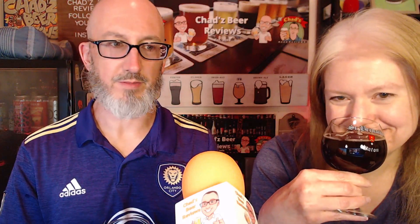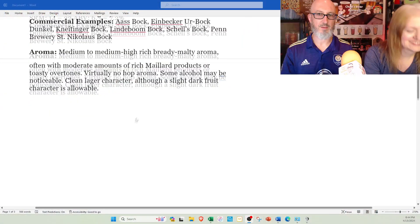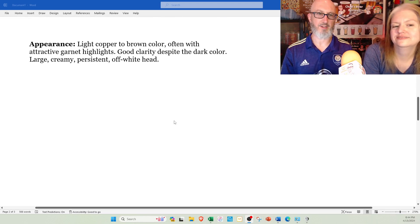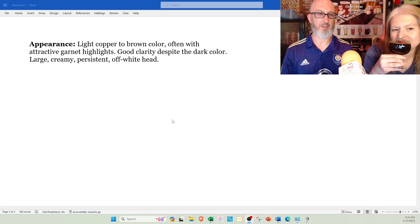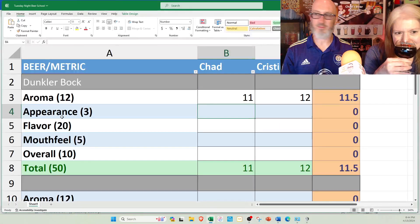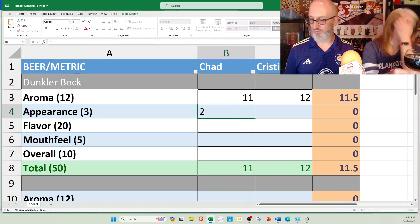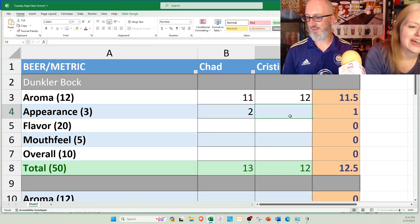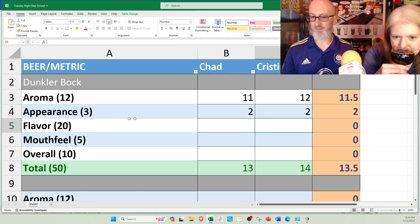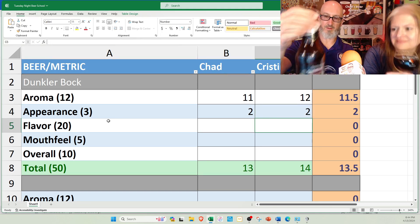Checking the specs on appearance: light copper to brown color, often with attractive garnet highlights — yes, I would say garnet. Good clarity despite the dark color. Large, creamy, persistent off-white head. It does say large, creamy, persistent, and this is not quite that. I'm going to give this a two. Yeah, a two as well — there's no good head on this. These glasses should be better, and this is probably an old bottle.